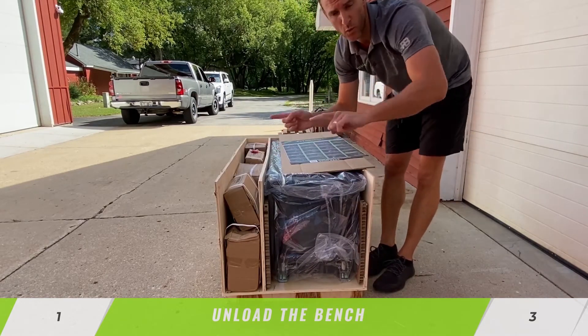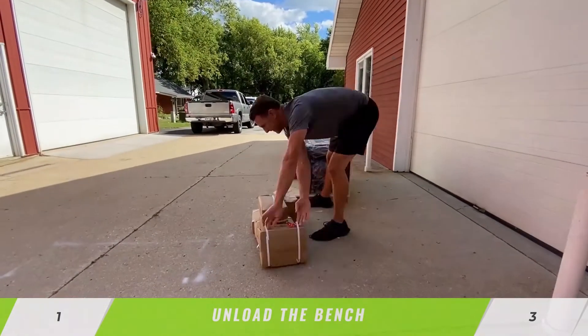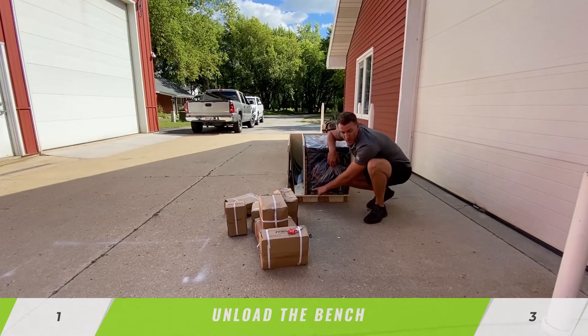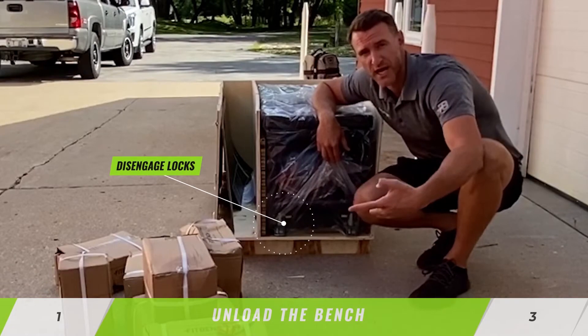I'm going to remove the dumbbells. We'll pull the bench out and then we'll put it all back in. Down below you'll see that the feet are locked. You'll want to disengage those to pull the bench out — it helps out a lot.